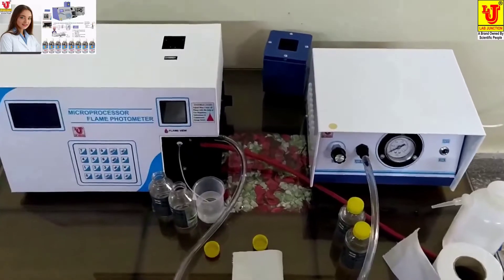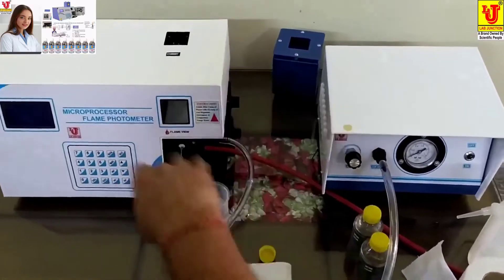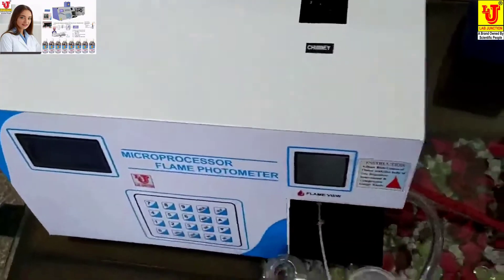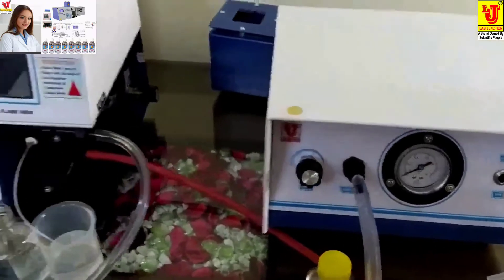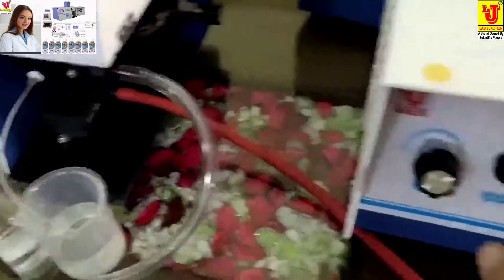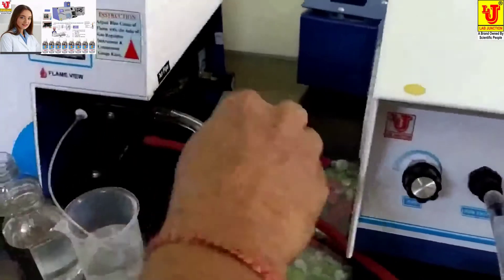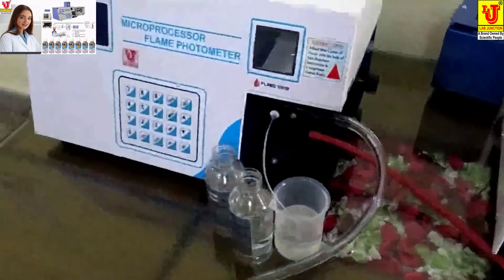Lab junctions microprocessor flame photometer — this is the complete unit. Unit one is the main unit, microprocessor flame photometer, and unit two is the compressor. First of all, you have to connect the air pipe to unit one and the air pipe to unit two, and completely tie this. This is the drain pipe — it goes to drain.